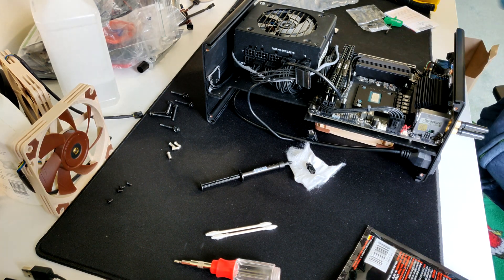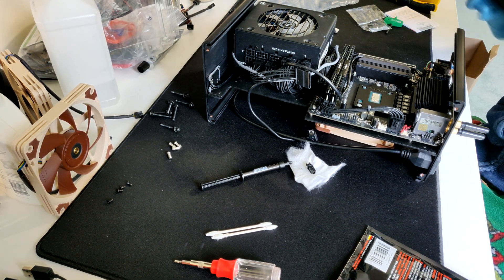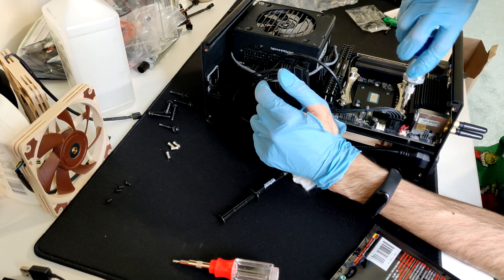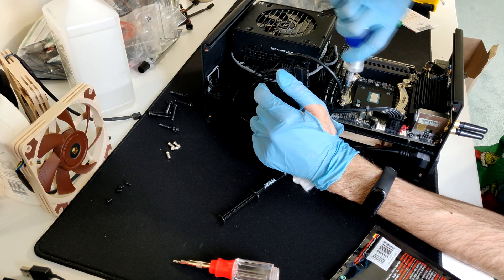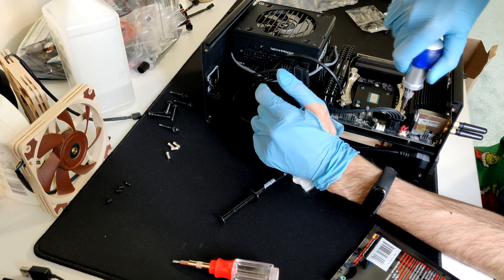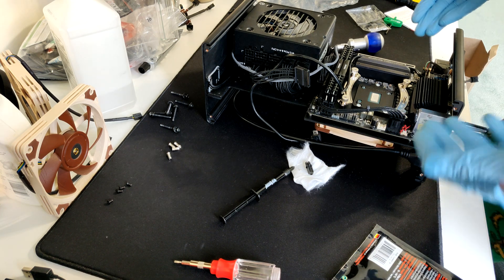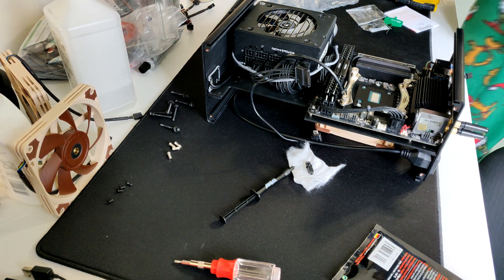It looks good. We'll see if the AIO mounts; if it doesn't, I'm going to try using the L12S and see how it performs. The Noctua SecuFirm 2 mount works with the AIO — it made contact. That's the Noctua SecuFirm 2 mount, and yeah, it works with the AIO. I'm pretty sure it's going to work. Now mounting the AIO.